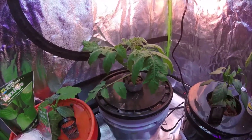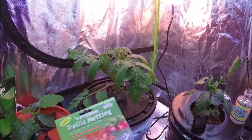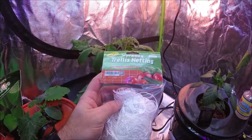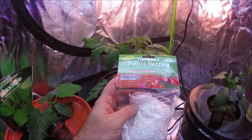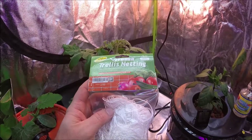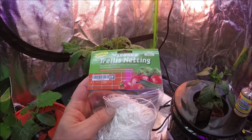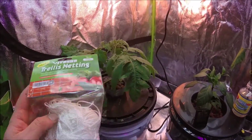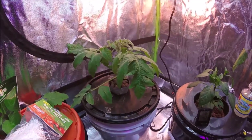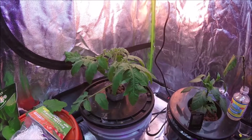Because this thing gets bigger, it's going to need somewhere to grow. So I bought this trellis netting to put up in the tent, because I have a zucchini plant and some pickling cucumbers that are going to be growing in here — they're going to need something to latch onto and grow. So I'm going to go ahead and hang this up in the tent and show you guys what it looks like afterwards.